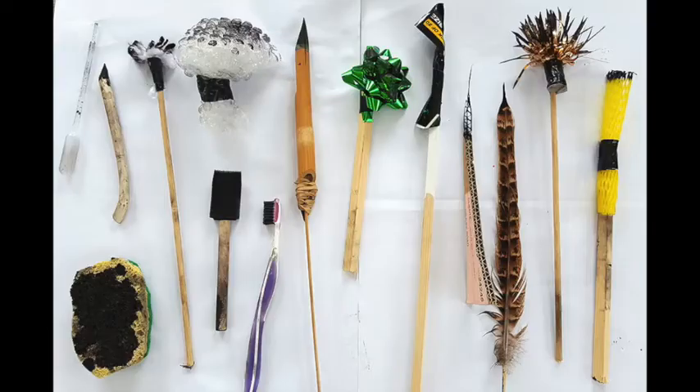Hi everyone, this is Danielle Galvon Gomez from the William Grant Still Art Center, and today I'm going to be teaching you how to make drawing tools out of things from your everyday life.